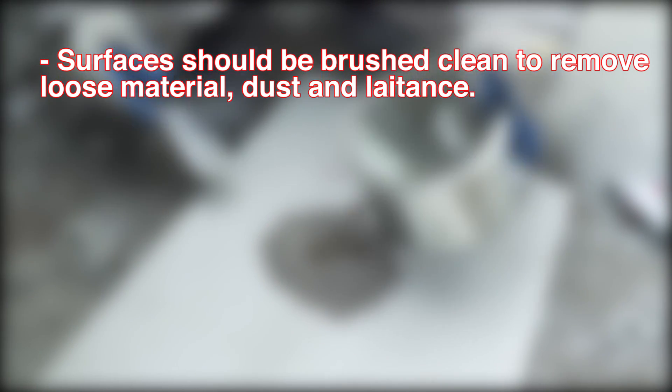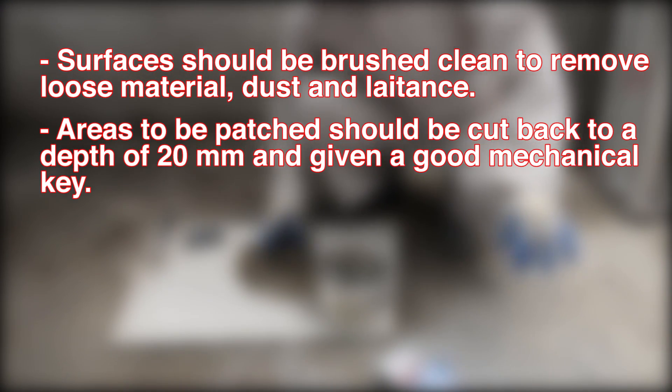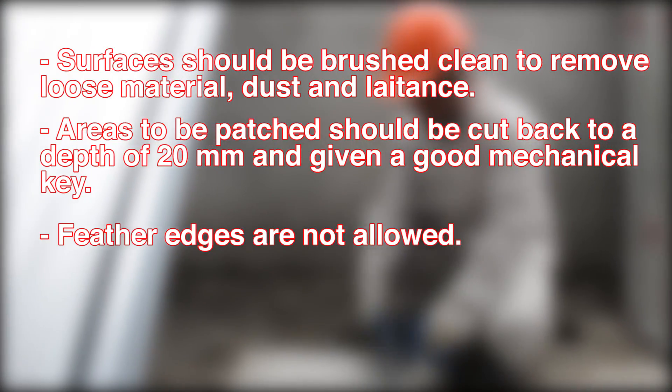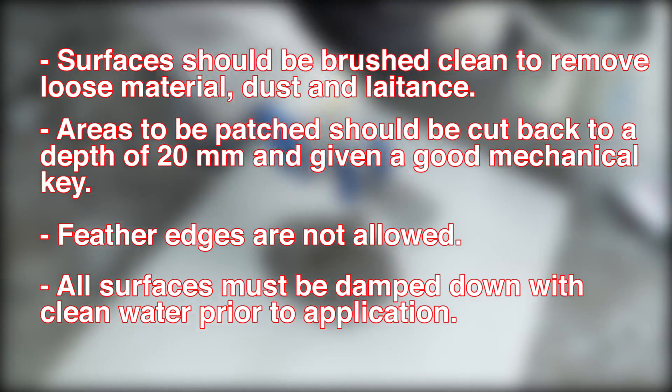For preparation, surfaces should be brushed clean to remove loose material, dust, and latents. Areas to be patched should be cut back 20 millimeters in depth and given a good mechanical key. Feathered edges must not be allowed. All surfaces must be damped down with clean water prior to application.